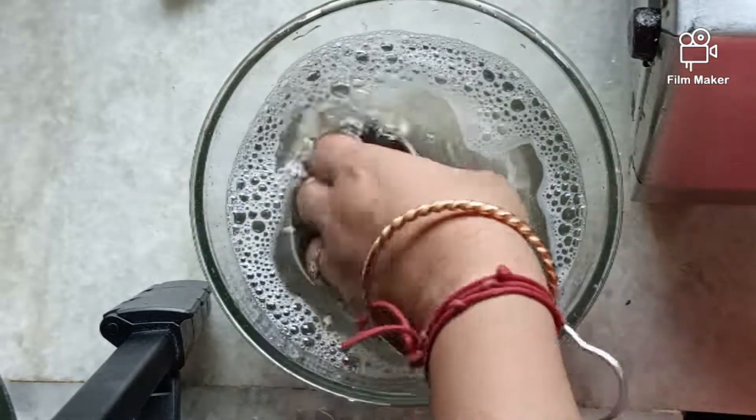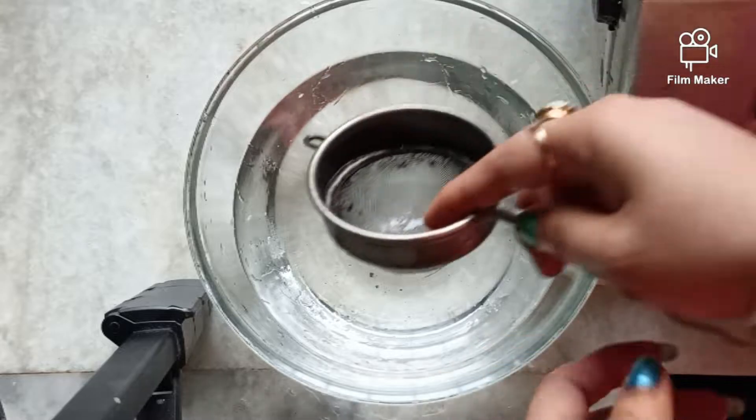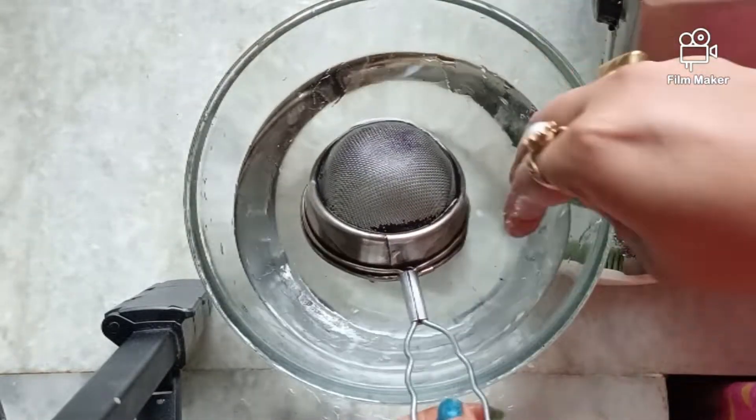See how much has changed. Now wash the tea strainer well with clean water.